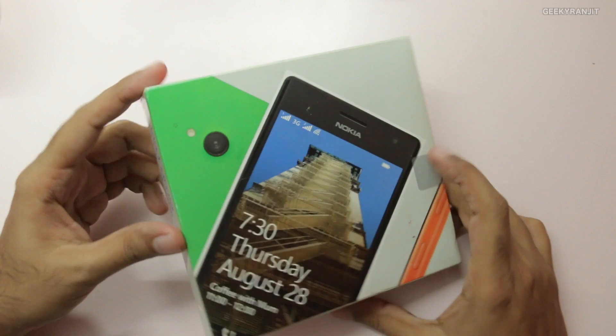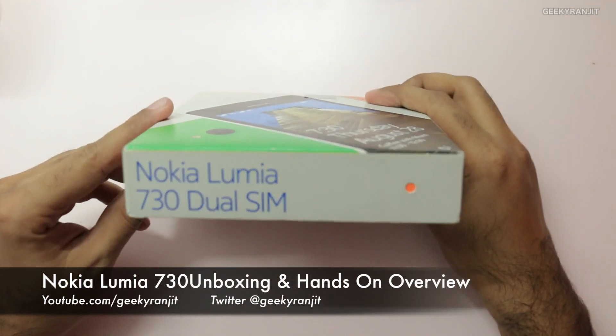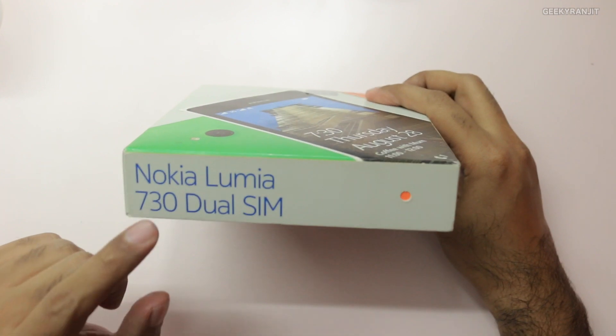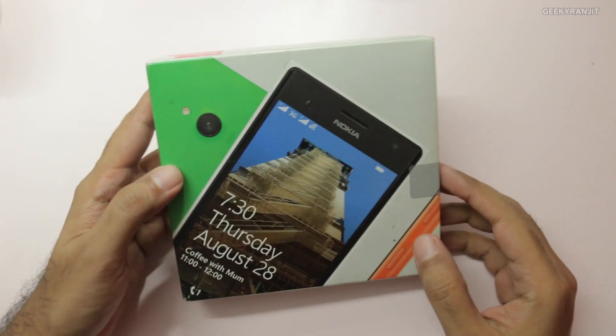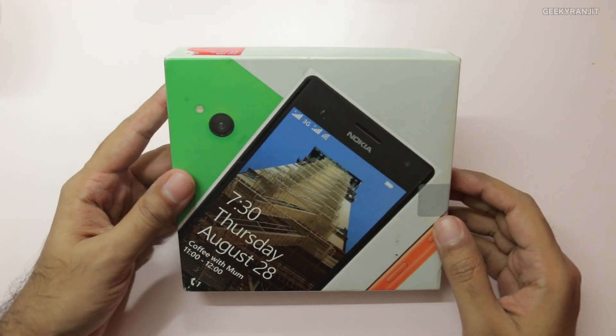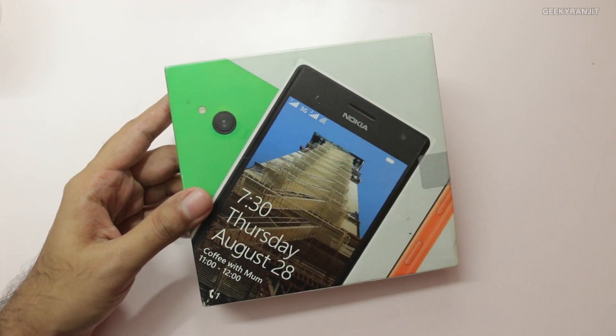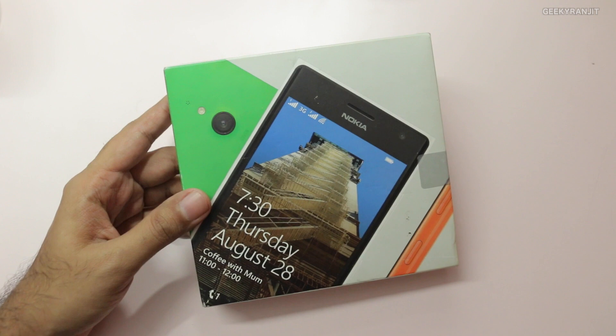Hi, this is Ranjit and I have the Nokia Lumia 730 with me, which is a very popular successor to the Lumia 720 — a very popular mid-range Windows phone by Nokia. This is selling in India for around 15,000 rupees; I'll have the link for Flipkart in the show notes.